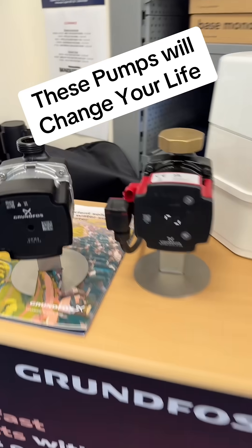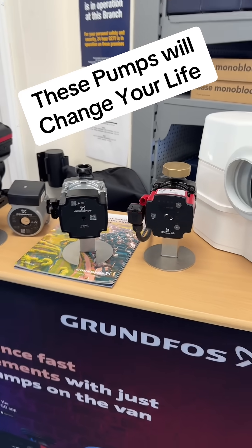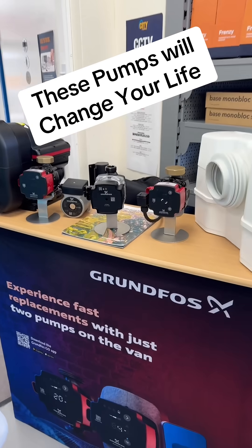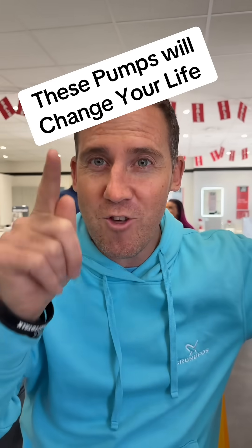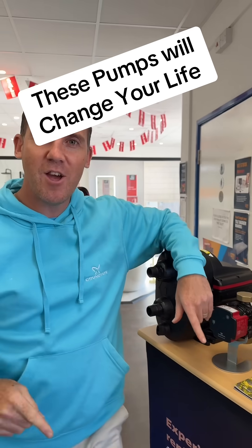Do you need a new pump for your boiler but don't want to pay the extortionate prices they charge? Well, we've got a Grundfos replacement here. These pumps will change your life and I'll quickly show you how.